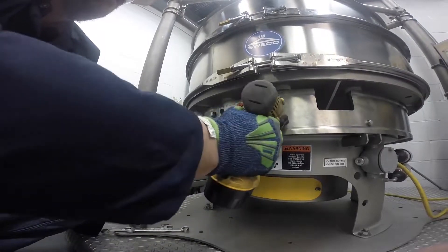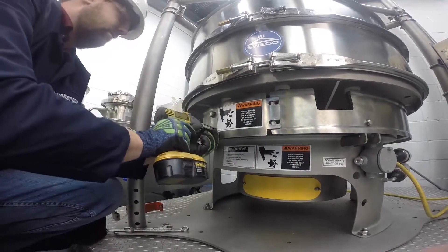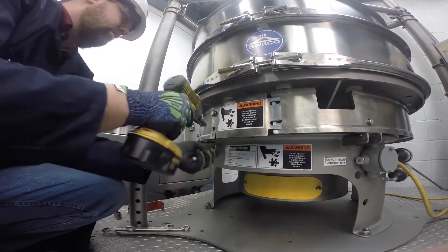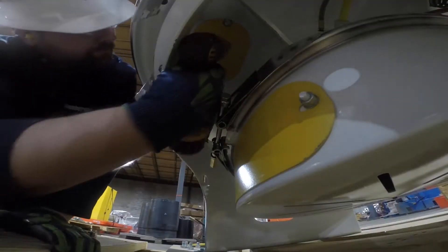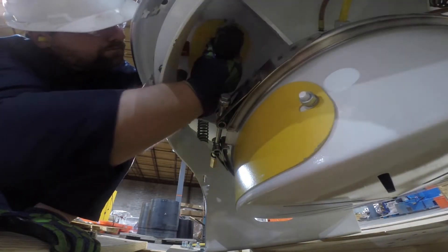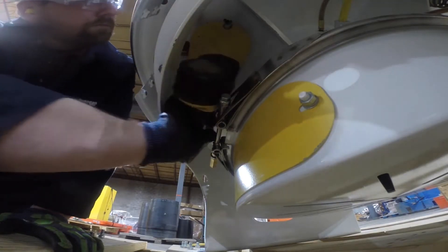If your machine has a skirt installed, to access the top weight system you will need to remove the four bolts securing the top weight access panel on the skirt. This will grant you access to the lower table. Then, remove the weight system access panel on the bottom of the lower table to get access to the top weight arm of the ProGlide.